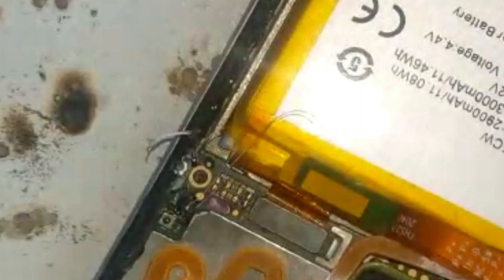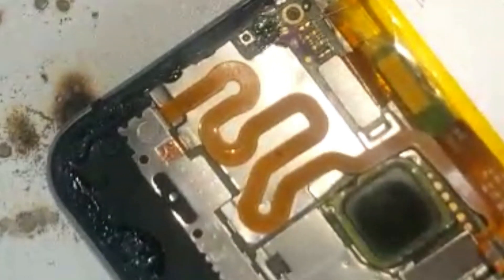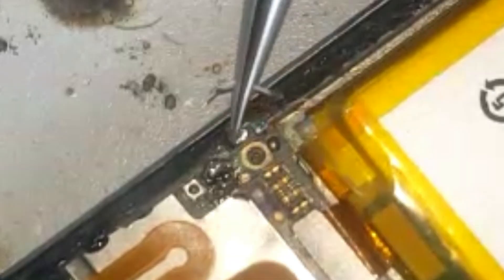Now let's put the positive point also. There was network but it was coming and going every 2-3 minutes. Positive point, negative point — now let's put the battery on it.